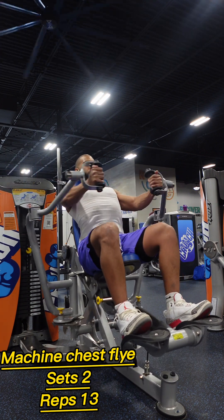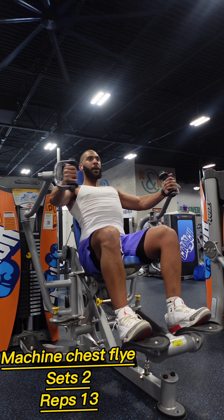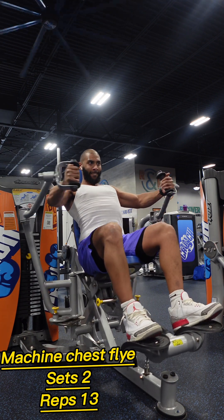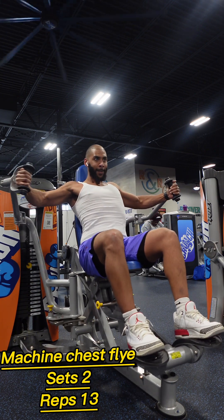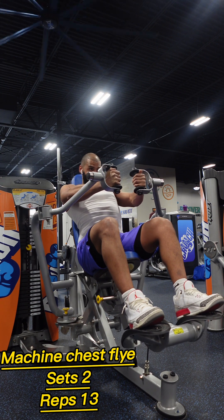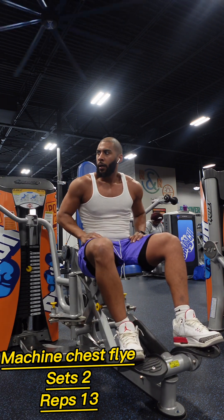Our fourth exercise was machine flies. Adjust the machine seat and handles to your comfort, sit with your back flat against the pad, grab the handles and bring them together in a controlled motion in front of your chest. Feel the stretch in your chest muscles, then return to the starting position. Focus on a slow and controlled movement for optimal results.